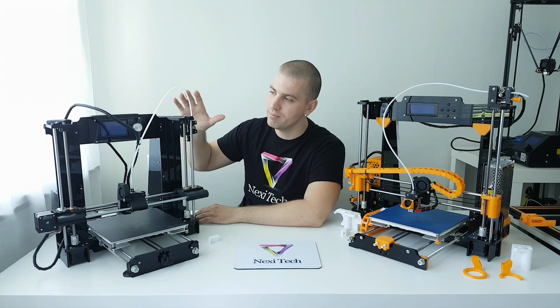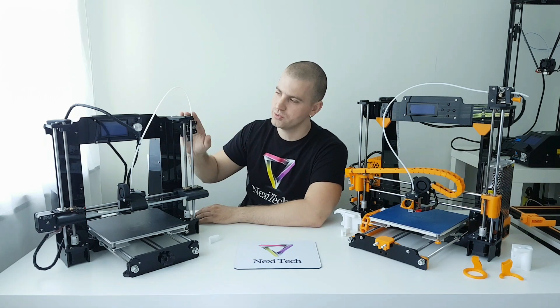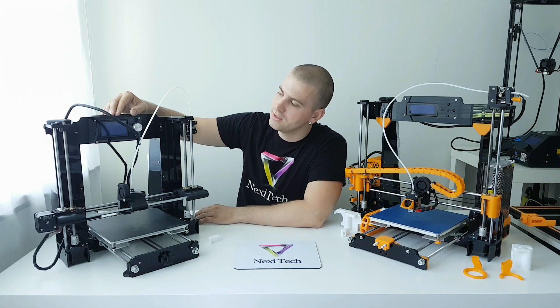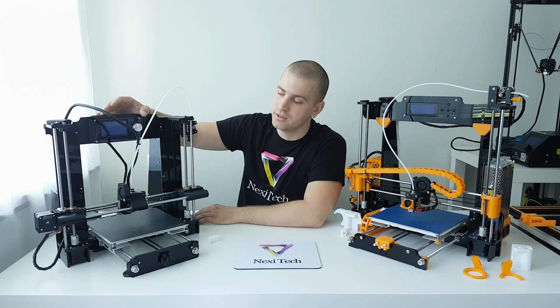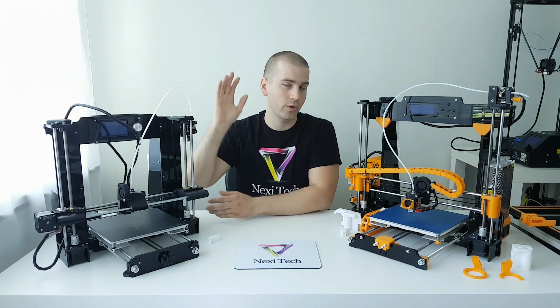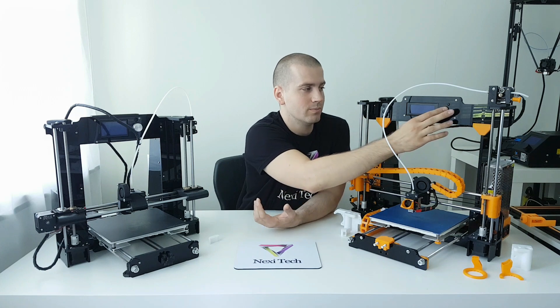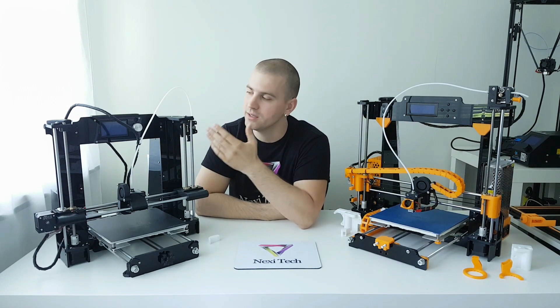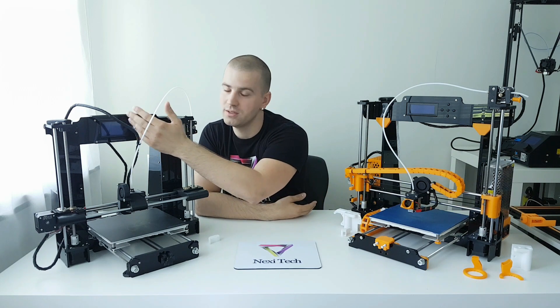These upgrades can help. The main difference that I've found from using these printers is this LCD. The LCD is bigger and nicer, with a knob — much easier to use and navigate the software compared to the A8, which uses buttons. It's much more enjoyable and easier to use the A6 because of this knob and this nice LCD.